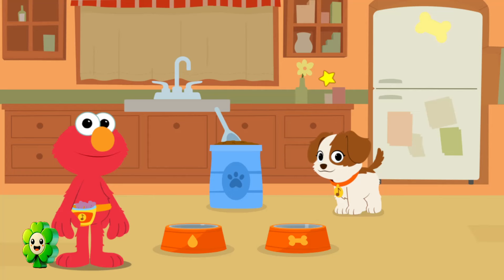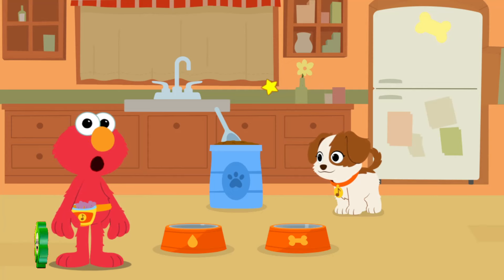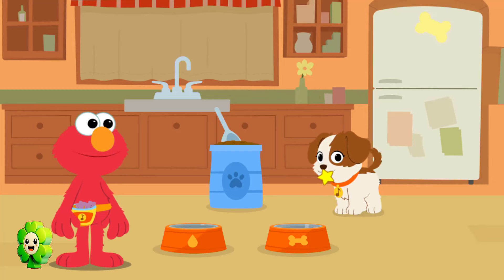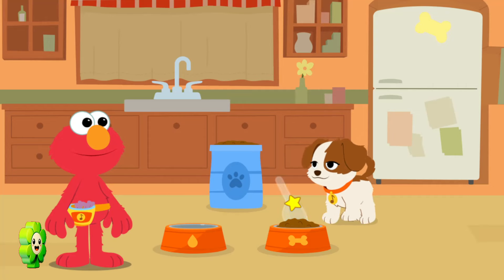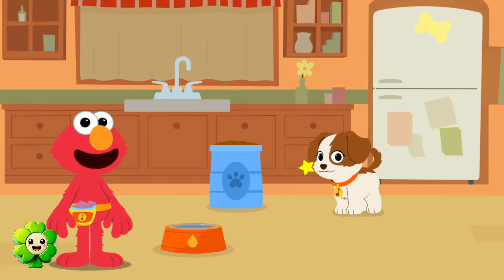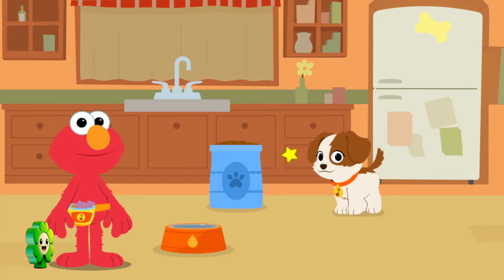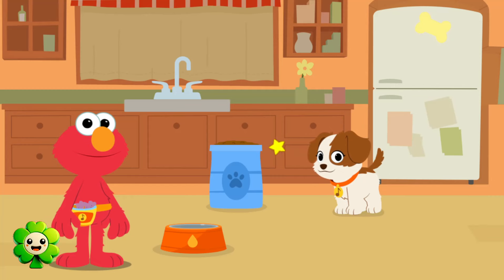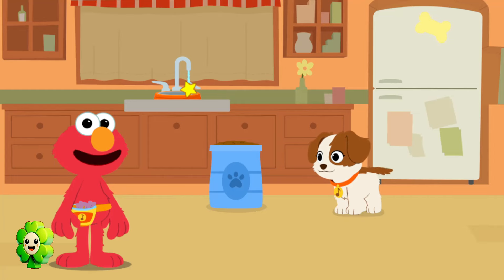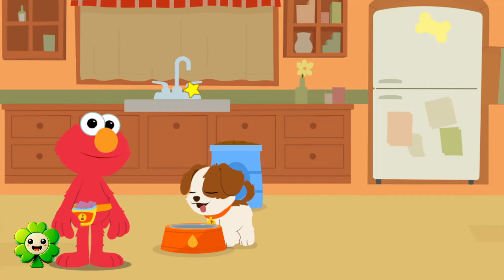Let's go to the kitchen! Meal time! Growing puppies need to eat, but make sure not to give them too much at once! Let's give Tango some breakfast! Click to give Tango one scoop of kibble! Yummy food for puppies! Don't forget to fill up the water bowl! It's important for everyone to stay hydrated, even little puppies! Let's fill Tango's water bowl up with water! Drink up, Tango!